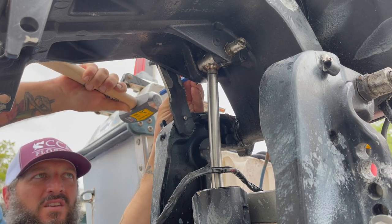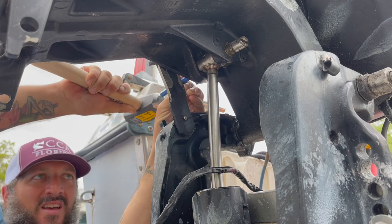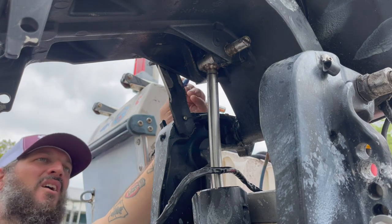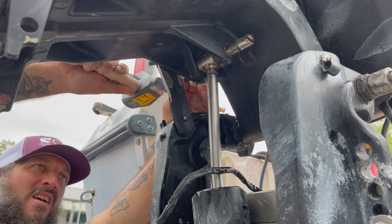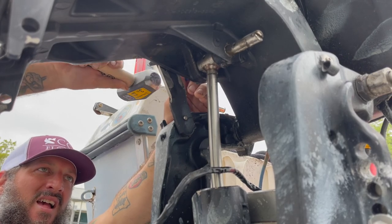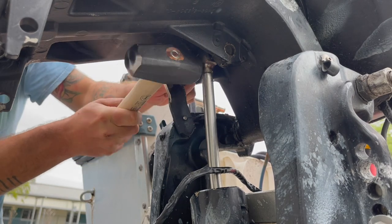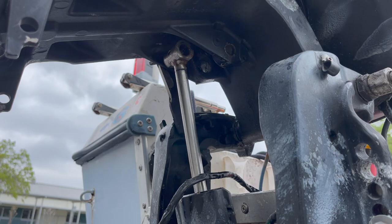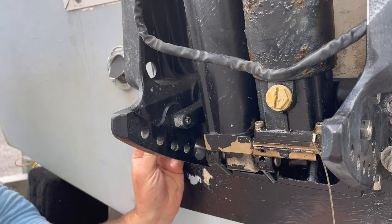Is it moving? It feels like it's moving. Yeah - oh yeah, it's definitely moving! Woo! Alright, now I'm gonna try and get this bottom one. This bottom one wasn't budging at all earlier - let's see if I can get it to move now.